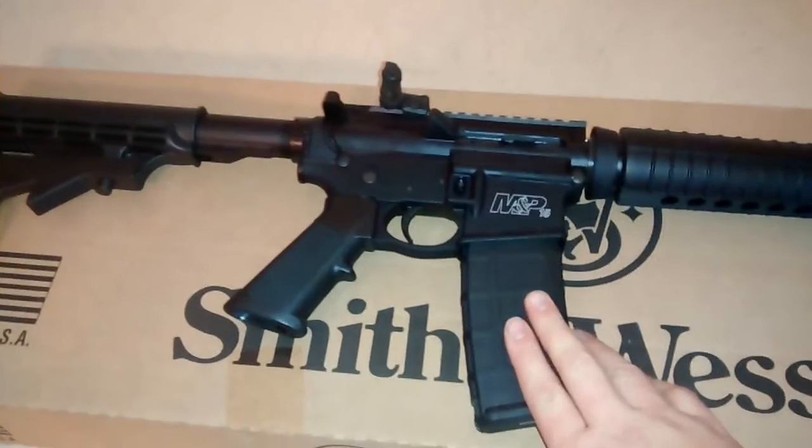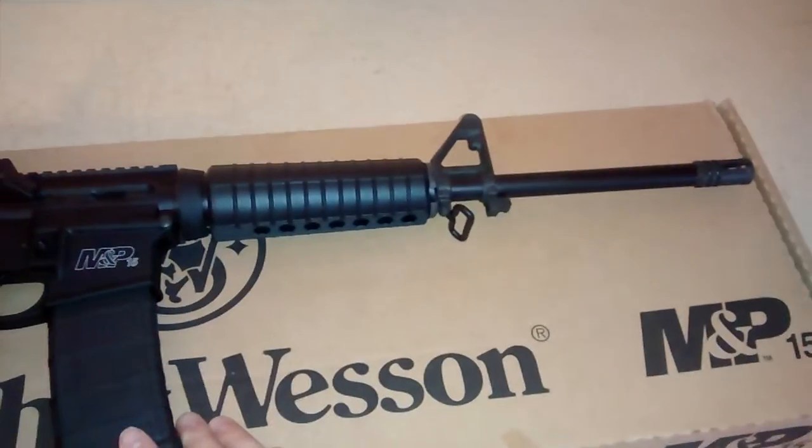It came with one 30-round mag, and I was able to find a couple more of those for $10 apiece, so I had to get them.